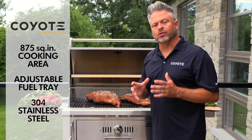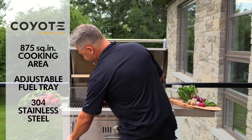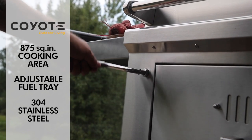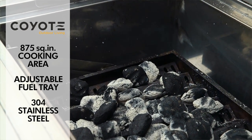One of the things about charcoal or natural wood is, unlike propane, you can never turn it down. But with the Coyote 36 and the crank system, I can literally adjust the height of my fuel, bringing those coals closer as the temperature drops. And when I start it and it's very hot, I can get them down low.